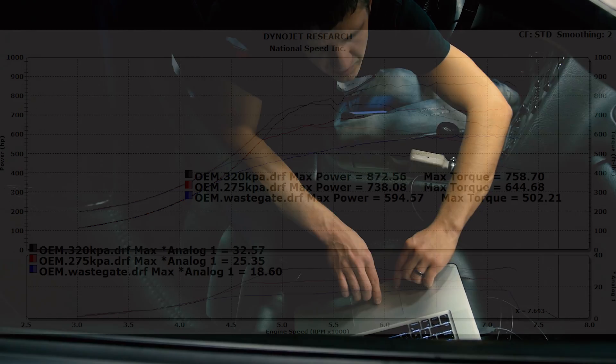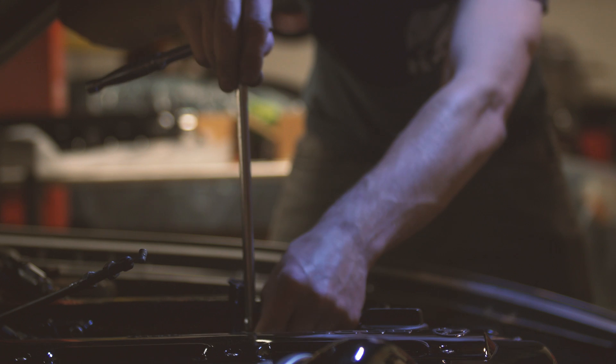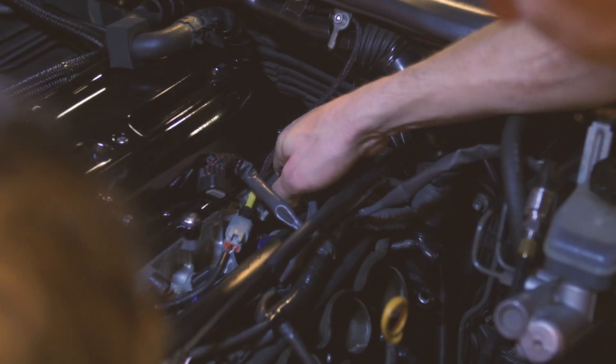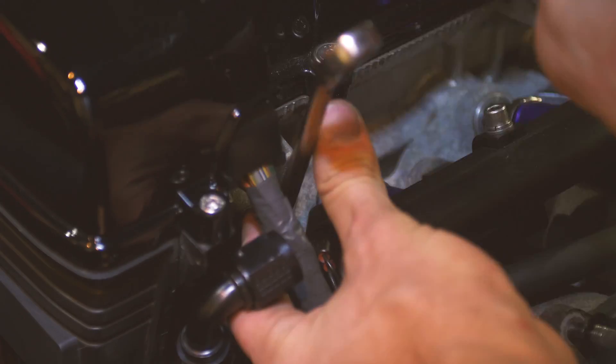The graph will show all three runs overlaid on top of each other. You can kind of see the different boost levels and the power and torque that it made. The OEM intake manifold runs and the aftermarket runs were all done at similar conditions — it was about 75 to 80 degrees Fahrenheit in the dyno room.